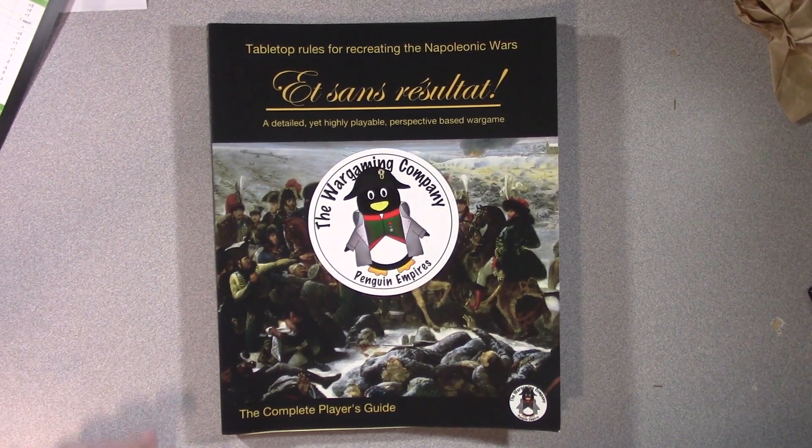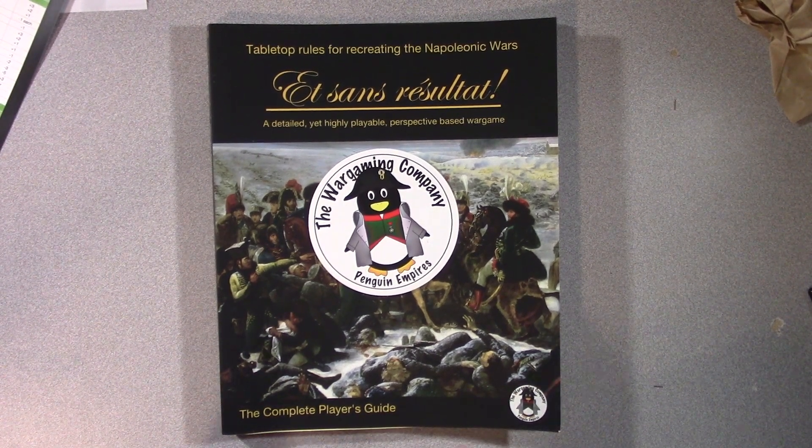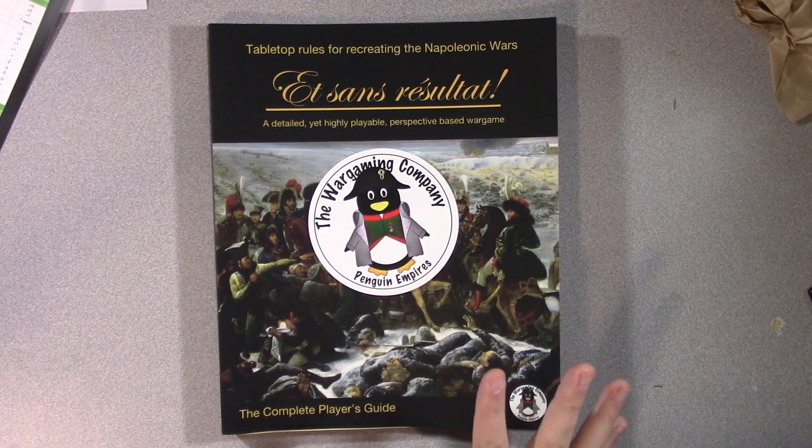Hello everyone, welcome back to the table. We are continuing on my journey into Napoleonics with ESR and we're going to take a look at the complete player's guide.